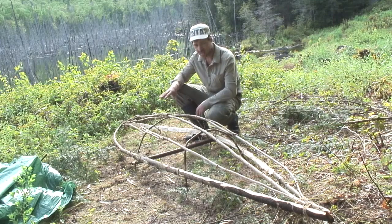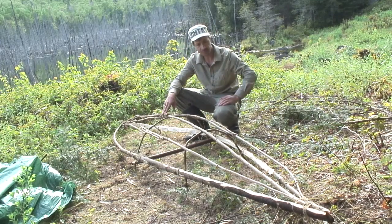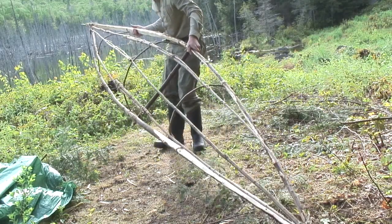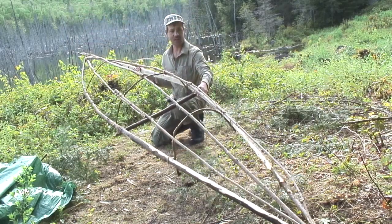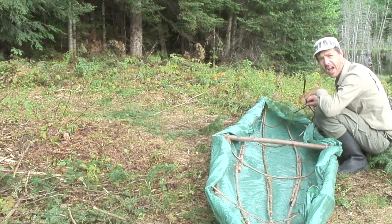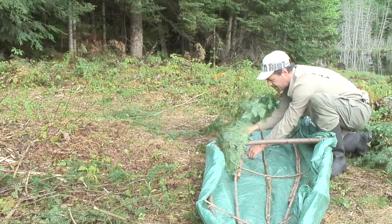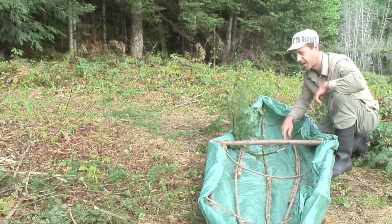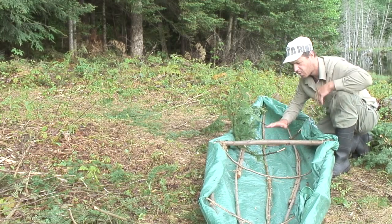So I decided, guys, to put three lengthwise poles and three ribs. Now you can see a bit the shape of the Franklin canoe. When this is done, I take branches and I'm squeezing them to hold the tarp just right here, and to make a comfortable seat where I'm going to sit.